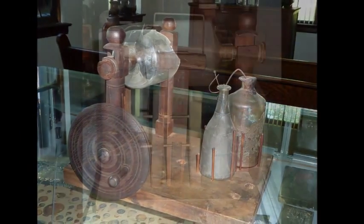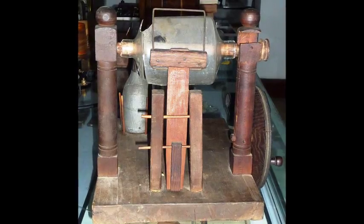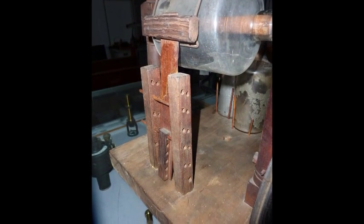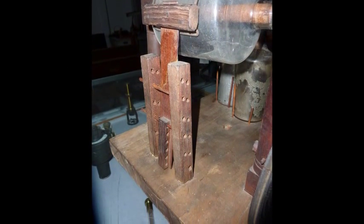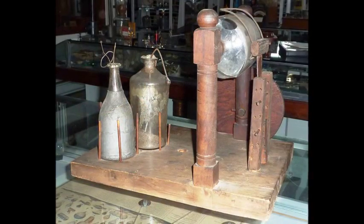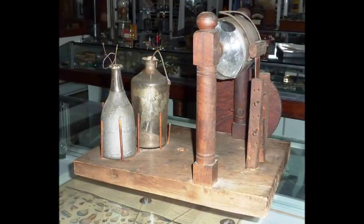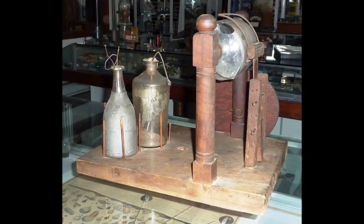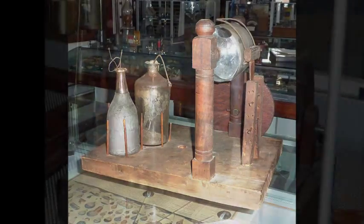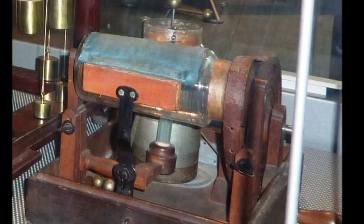A cloth flap, held in place by a wrought iron wire frame rubbing on the glass cylinder — the flap is missing in our machine — produced the electric fire, as Franklin would say. According to Bernard Finn from the Smithsonian Institution, the cloth flap was introduced only in 1773 and should be an indication of when the machine was made.